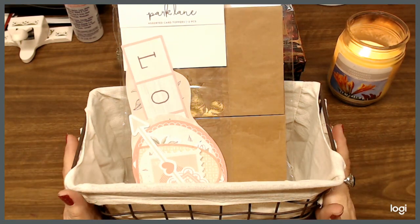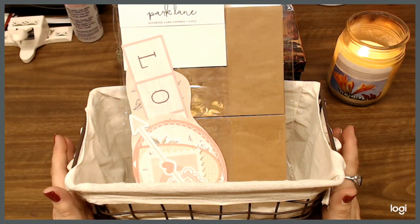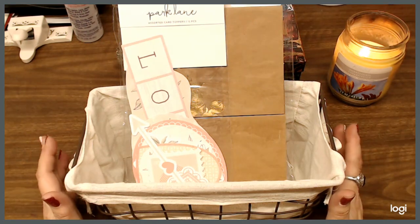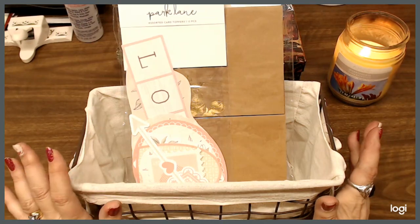I am going to show you everything that goes in the basket, and once I do that I will tell you how you can have a chance to win the crafty gift basket. I have a couple things just sitting in there right now.